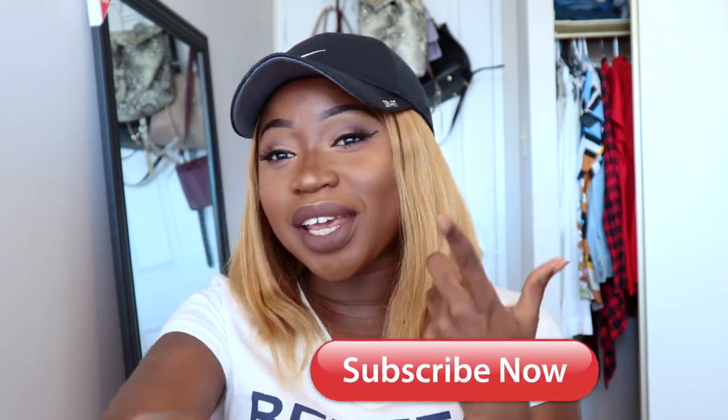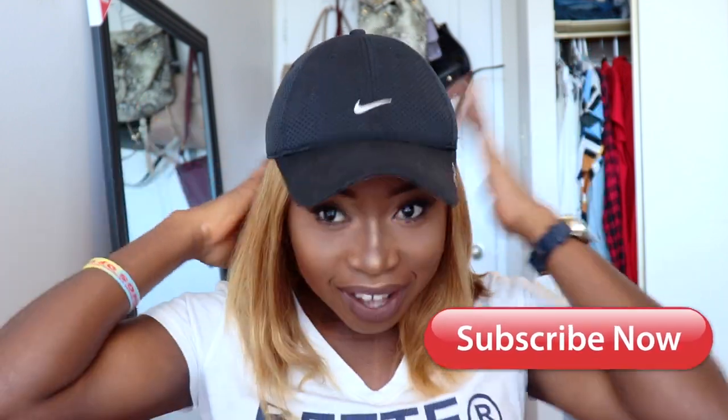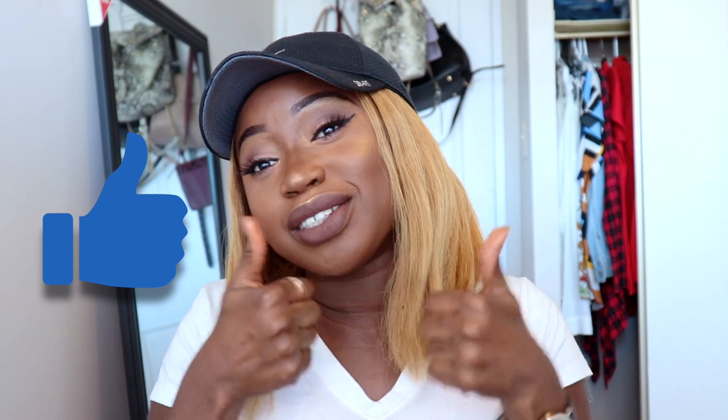Don't forget to follow me on my social media platforms, and most importantly, subscribe to the channel. And if you're feeling this blonde hair — if you think it looks good on me, let me know. Give it a thumbs up if you think it looks good on me.